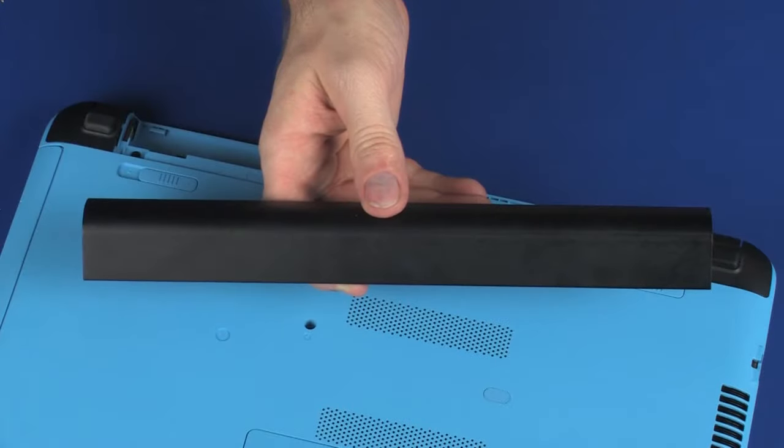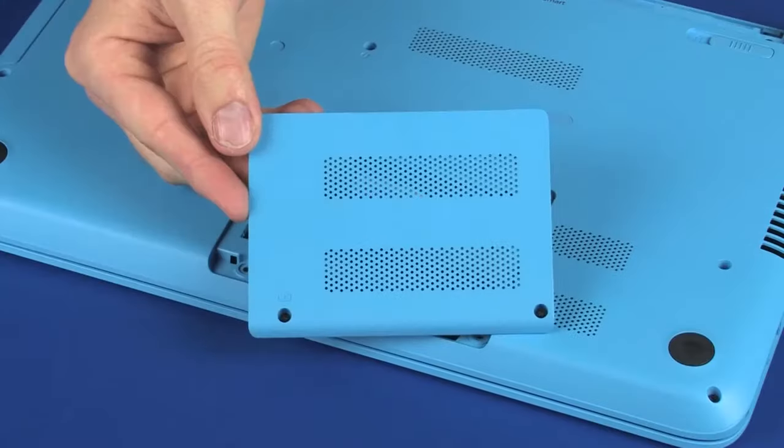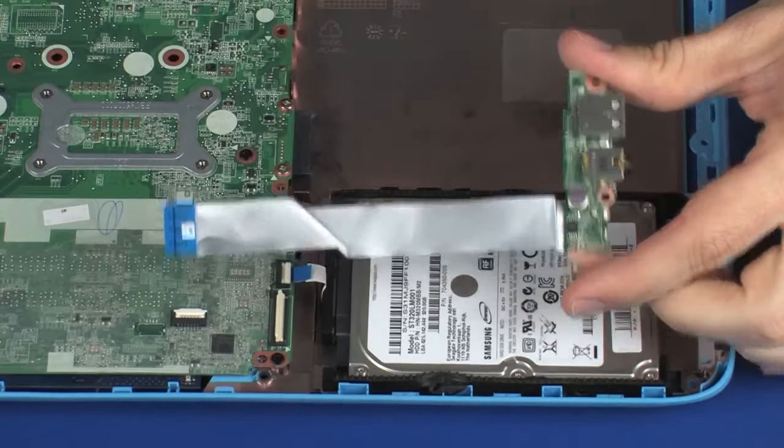Before you begin, remove the battery, optical drive, surface cover, rear corner covers, top cover, and USB board.